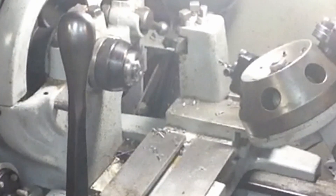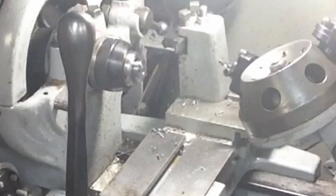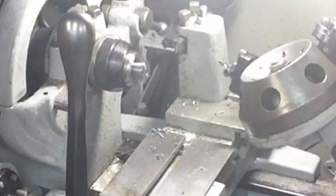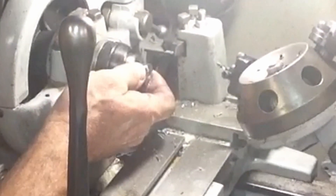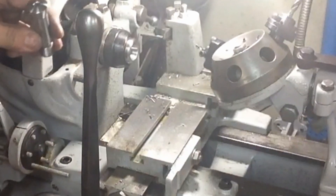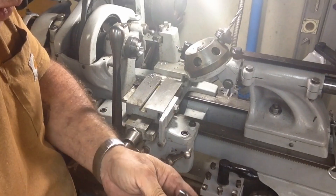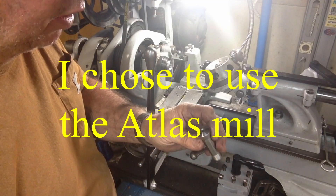If we pull this collet out of here and take a look at it, it should be ready to slit. We won't be able to check how concentric it is until we've gone ahead and slitted it and set it back in, but I don't see a problem with that — it looks pretty good. We'll clean them out, take them back over to the bench, and then we'll have to set them up in the spin indexer on the mill to cut our slots, which is probably what we'll use.